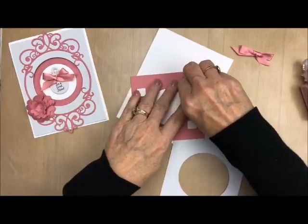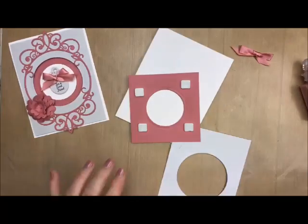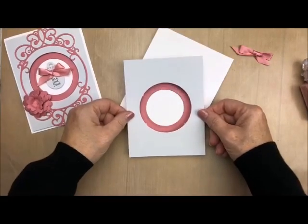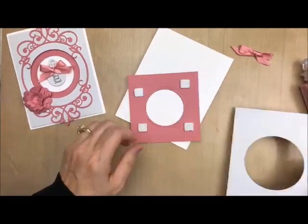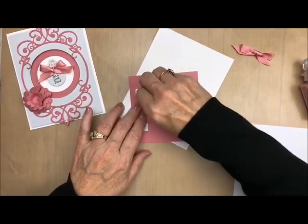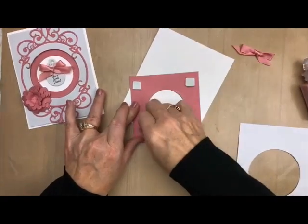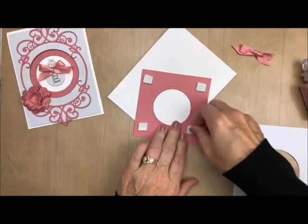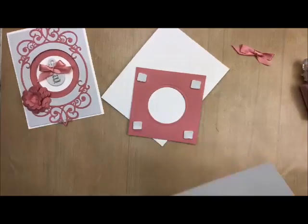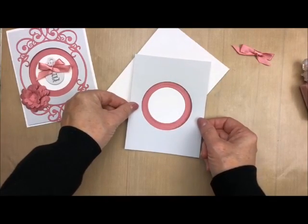So to make sure that you get this centered each and every time, what I want you to do is put your foam squares on there and then add this piece to the top and center it. I put these a little bit too close, so I'm going to lift them up and put them closer to the edge so that you can't see them through the circle. There we go, I'm just moving them out just a little bit. Now I'm going to take and put this on here and just center it just like that.